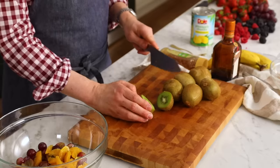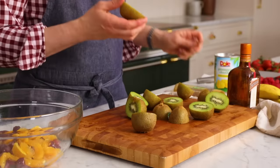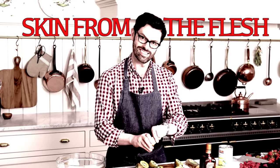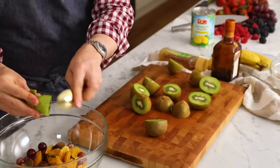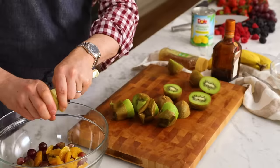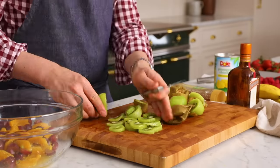Our last bit of prep is the kiwis. I love the color and the taste, but if you're not familiar with them, they can be a little bit tricky to peel. I like to cut them in half and then use a spoon to remove the flesh away from the skin. You could do this over the salad so it captures some of those juices. This is the sort of fruit salad I grew up having — let me know in the comments if you are more of an ambrosia fruit salad person. Kiwis are chopped — that's the last major chop that has to happen.